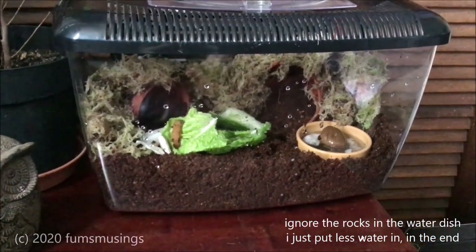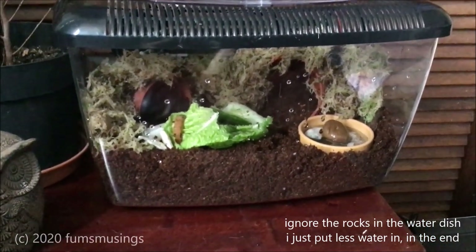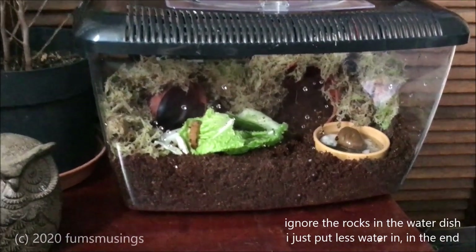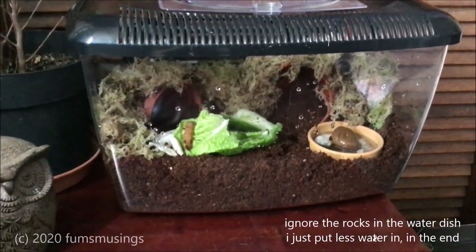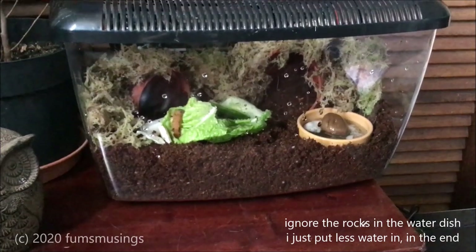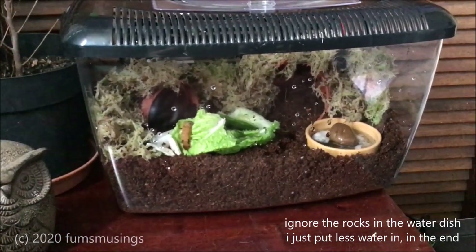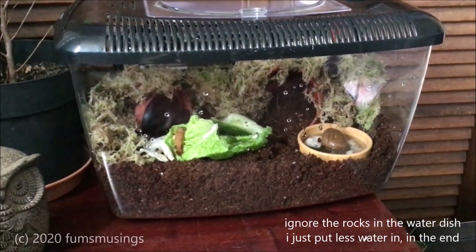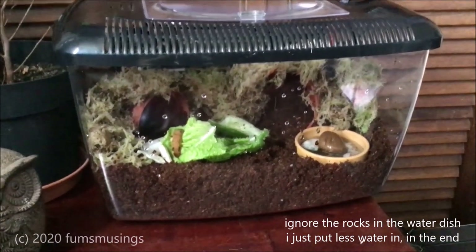Don't give your snails starchy foods like pasta or bread, and certainly don't give them anything containing salt — it's going to kill them. You need to make sure your stuff is salt-free. Cuttlefish bone is good. Apparently they can eat dog biscuits as well — I've not tried that with mine — I think you soak them in water a bit, but apparently they can eat dog biscuits.